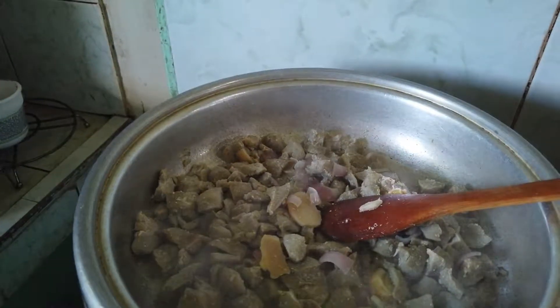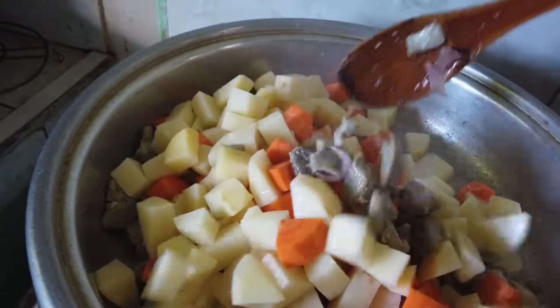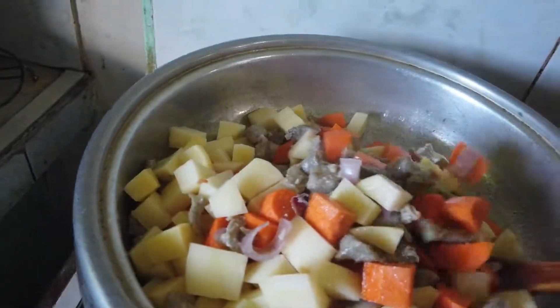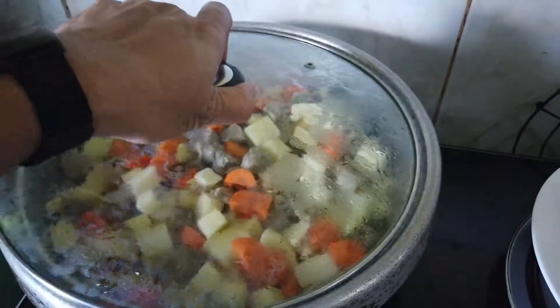Pagkatapos naman, lagyan ang mga carrots at saka patatas — add carrots and potatoes. Halu-haluin — mix well. Ganyan lang. Tapos pakkapan — then cover it.